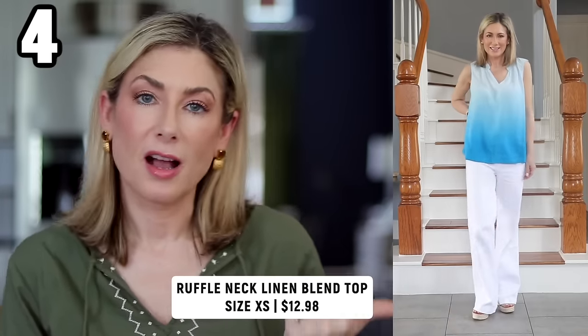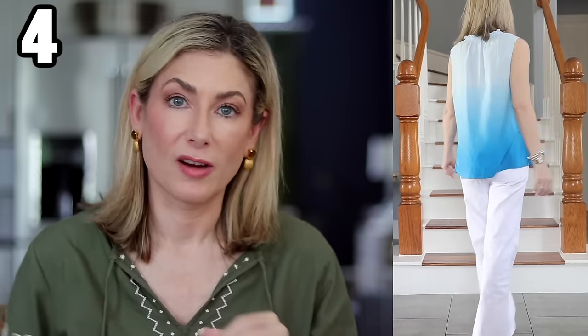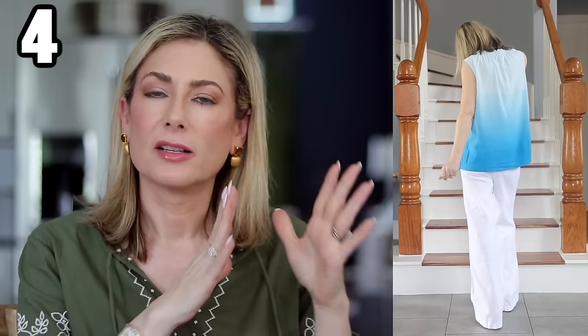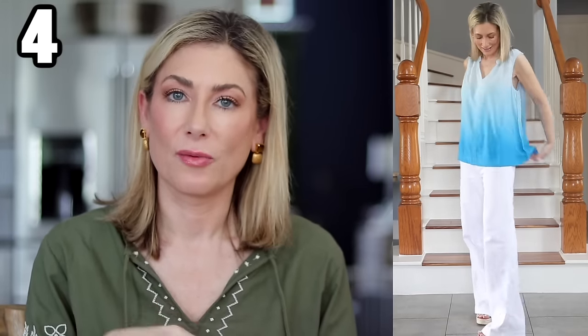Item four is another nice basic top — I know so many of you are sick of tucking, and this shirt looks really nice not tucked in, particularly because of the ombre colors going from darker to lighter, and also the almost swing shape or A-line cut. Paired with long patch pocket style jeans you get a boho look without too much material. Even though it's sleeveless you can still wear your regular bra. It's a linen blend and I love it so much I ordered another one — it comes in three other patterns and colors.